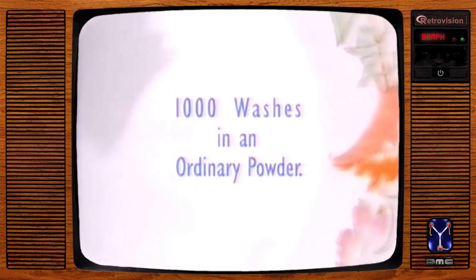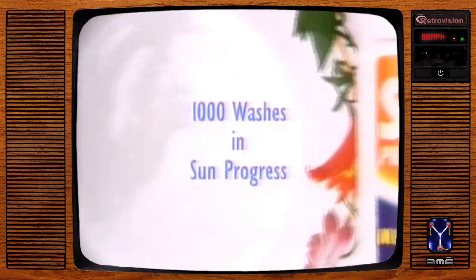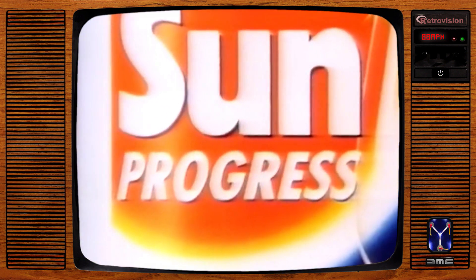Some ordinary dishwasher powders can fade the pattern on your fine china, but here's a concentrated powder that removes the dirt, not the pattern. That's why we call it Sun Progress.